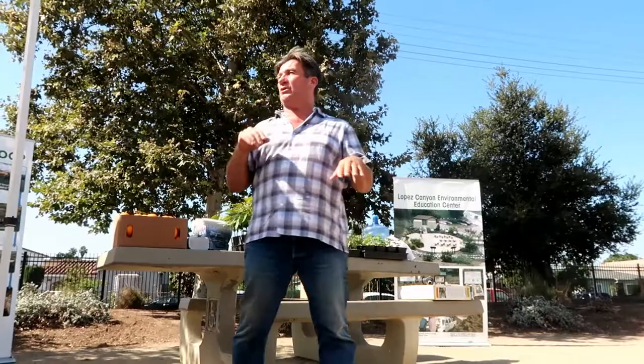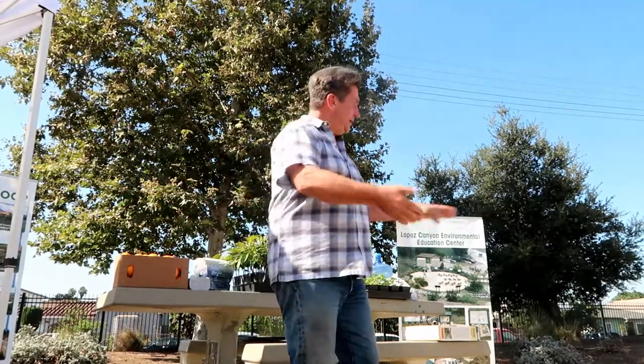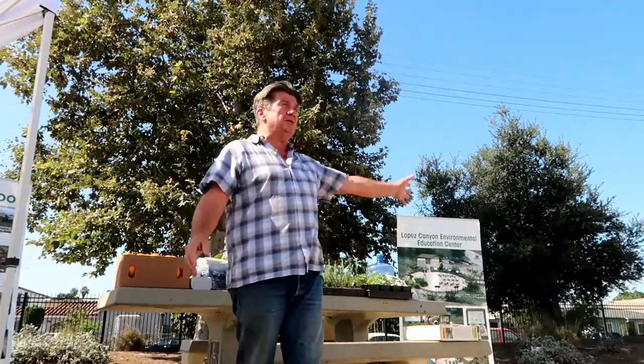Do you want to do a raised bed or put it in the ground? Raised bed gardens and in-ground gardens will grow the same product — there is no difference. Raised beds are aesthetically fun, they look good, and you can control your soil. Maneuverability is really nice with them. But whether raised bed or in-ground, as long as you prep your soil, you're going to be fine.